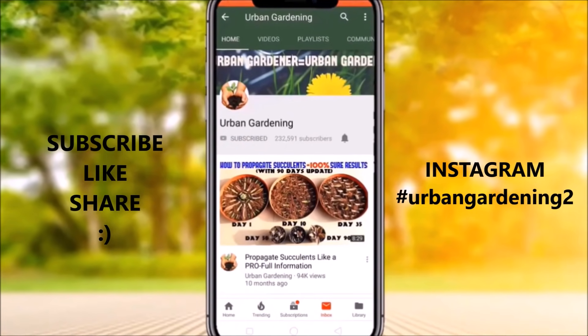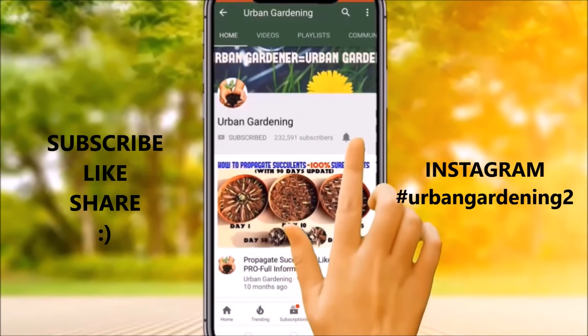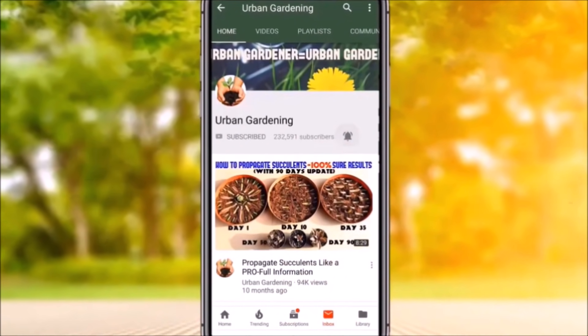Subscribe and press the bell icon on the YouTube app and never miss another update from urban gardening.